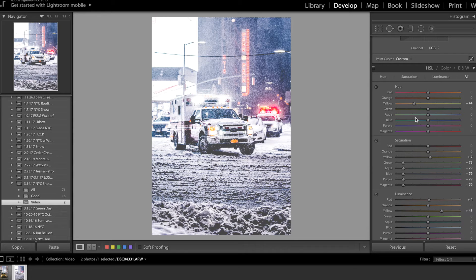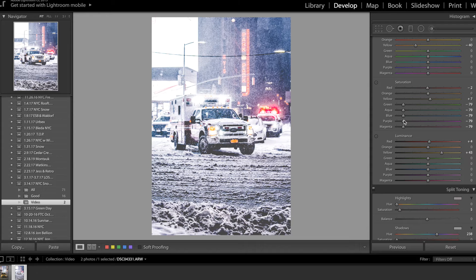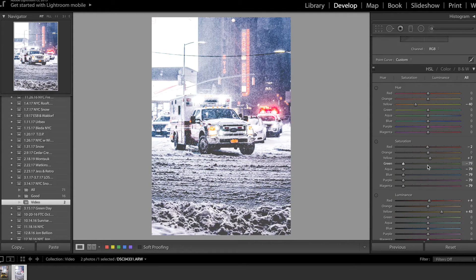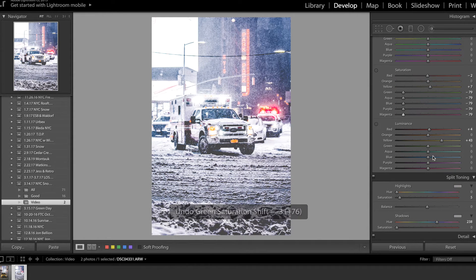Next are the hues. I didn't touch them much with this photo — all I did was make the yellow a little more orange. For saturations, I didn't really touch the reds, oranges, or yellows. What I did mess with was the greens, aquas, blues, purples, and magentas. The reason I was able to do that is because I made the color temperature more blue — if it were more yellow it would just look gross. If I reset all these, you can see it becomes a terrible blob of blue and purple. So we desaturate all those back, and it gives a good balance. For luminances I just upped the yellow a little bit.